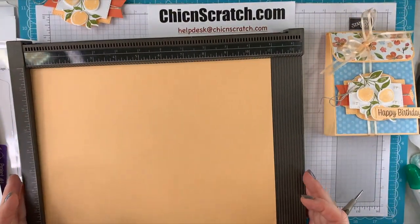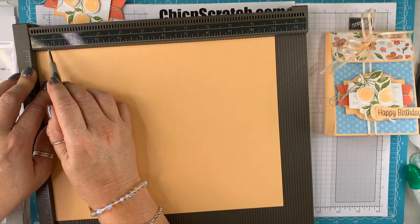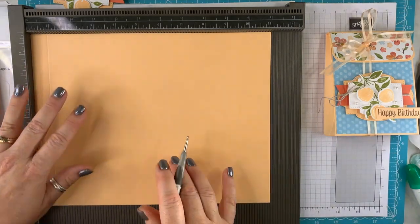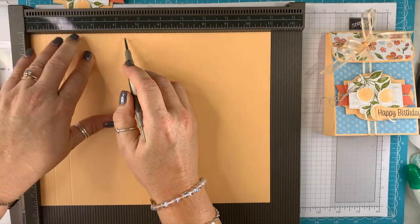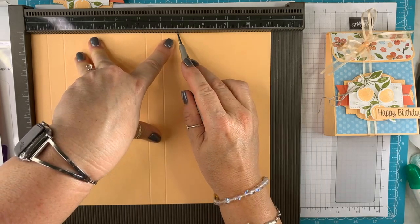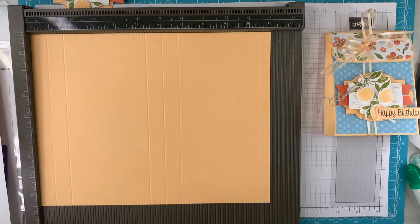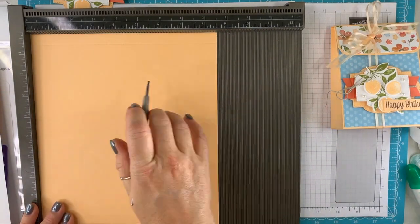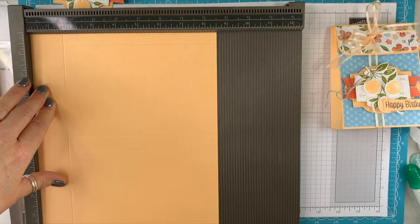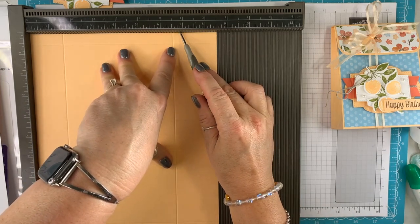I'm going to place it on the landscape side first — the long side — and score it at three-quarters. Landscape side: your first score is at three-quarters, one and a half, five and a quarter, six, six and three-quarters, and ten and a half. Now put it on the portrait side — the eight and a half inch side — and score it at one and a half, six and a half, six and a half, and six and seven-eighths.